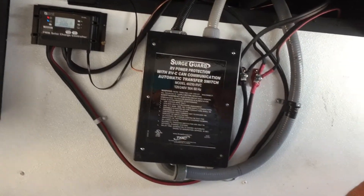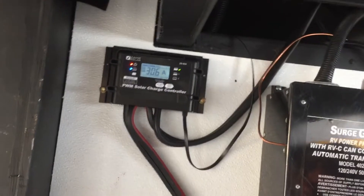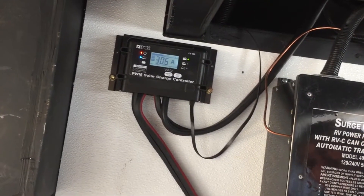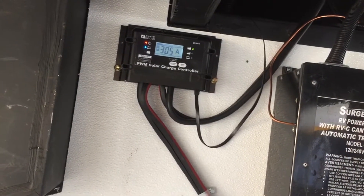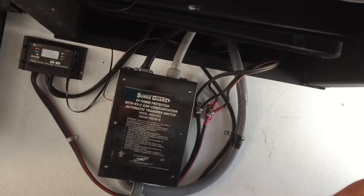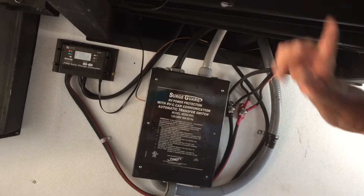As you can see right now, we're at about 30.6 amps, and it's still about 4 o'clock in the afternoon. You want to make sure these lengths do not exceed 15 feet, and you want to try to stay within 8 feet to the batteries.